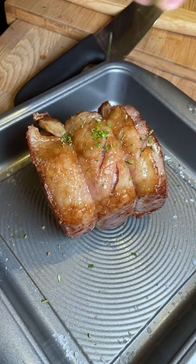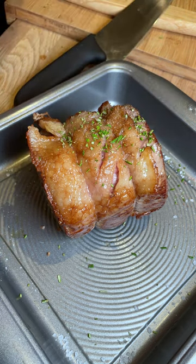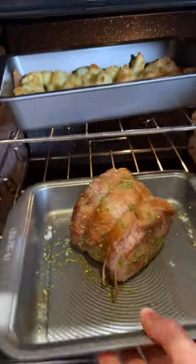Once seared we can add our rosemary, fresh ground pepper, and we do this throughout. In the oven at 220°C for 15 minutes.